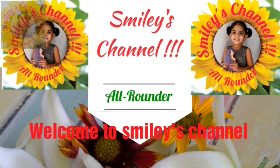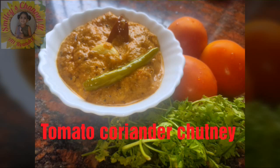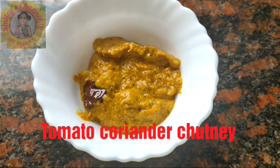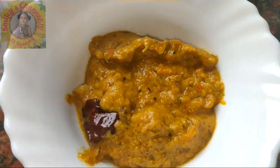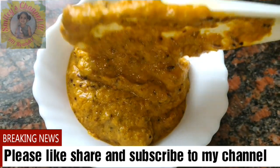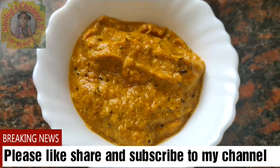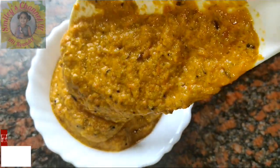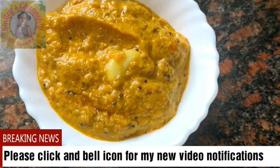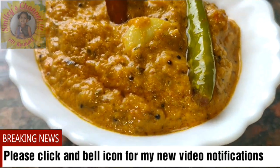Hello everyone, welcome to Smiley's channel. Today I am showing you tomato chutney along with coriander leaves. It is very simple to make and will get ready within 10 minutes. Look at the chutney, it looks so nice and it tastes delicious with hot rice and ghee, even with dosa and idli. Let us prepare now.